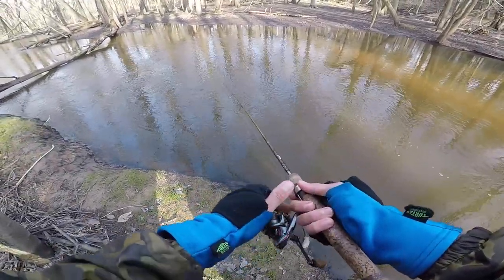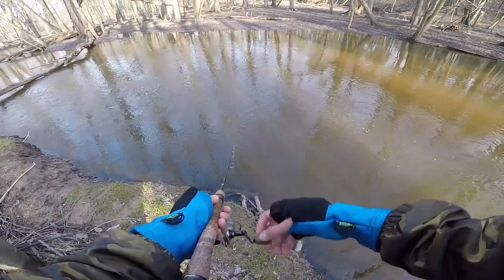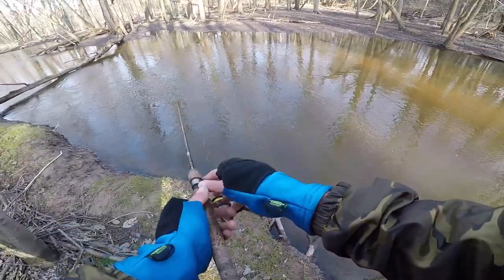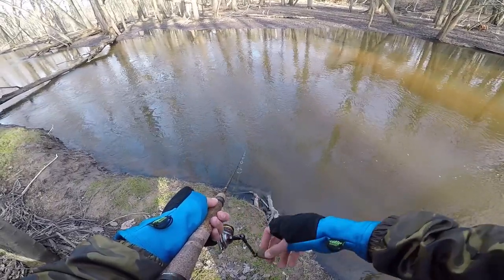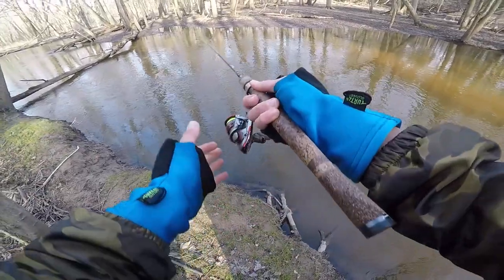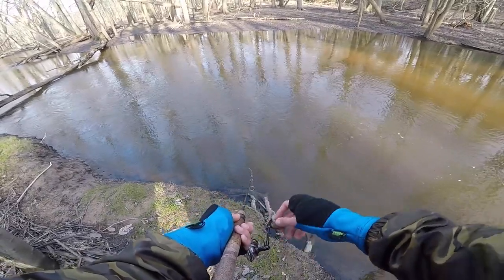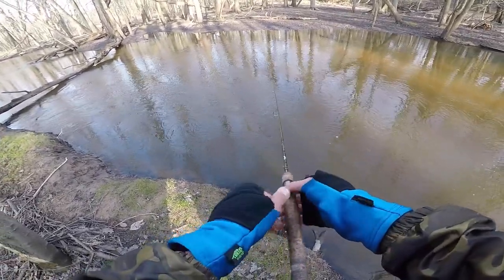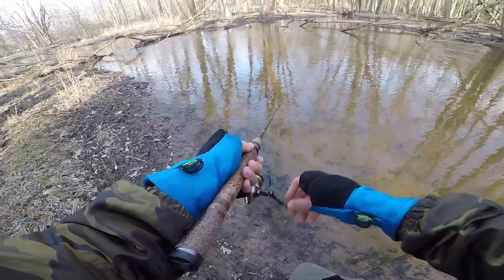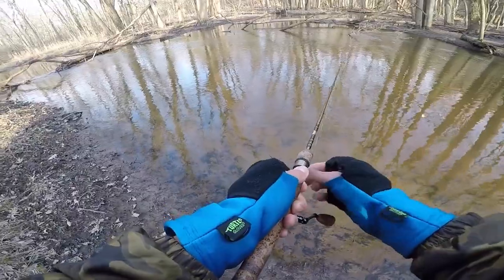Gosh dang it Ethan, stop looking at woodpeckers and focus on catching fish. He about took it out of my hands — why did I miss him? Because I was staring at a stupid woodpecker. Guys this is a problem — I have an addiction to looking at wildlife when I see it, and when I do that I sometimes miss the objective of the day, that being a nice trout. That one wasn't as big but it was still a respectable fish. There's another woodpecker — I think a woodpecker must be my spirit animal.